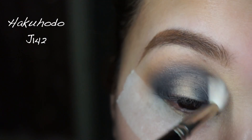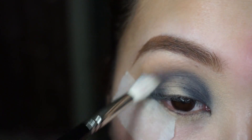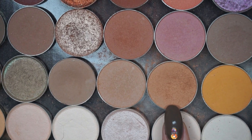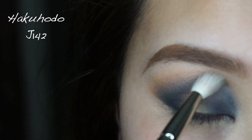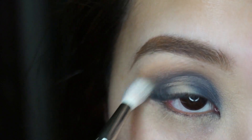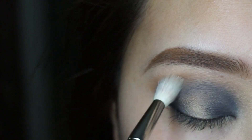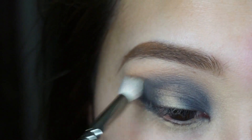Make sure you go back in with a pointier blending brush and blend everything out because we don't want any harsh lines. Next, I'm going to use Creme Brulee from Makeup Geek — this is another warm tone brown. I'm going to sweep this on the edges of the Midnight Kiss color, the blue shade. It's a perfect blending shade, a tad bit darker than Peach on Earth, and it's going to melt those two colors together.